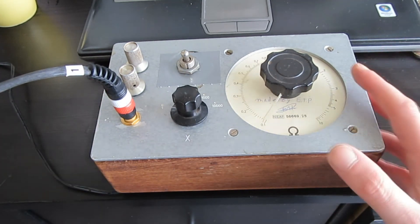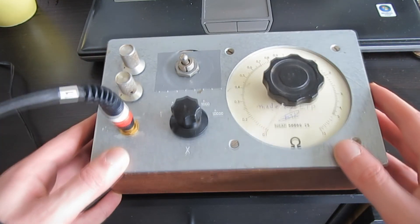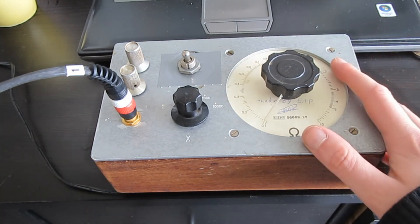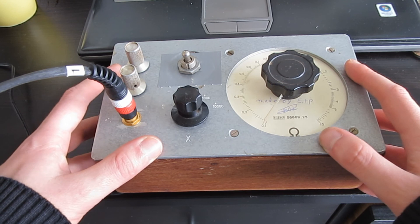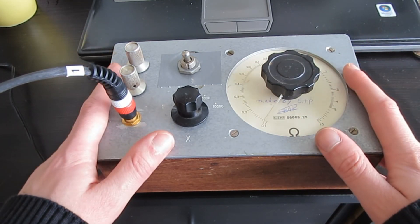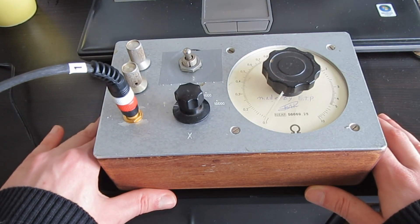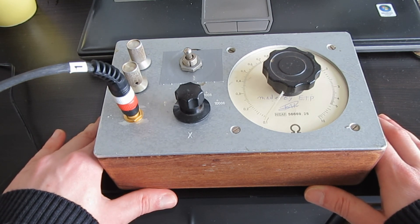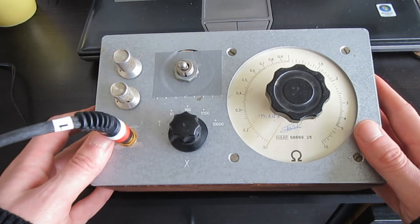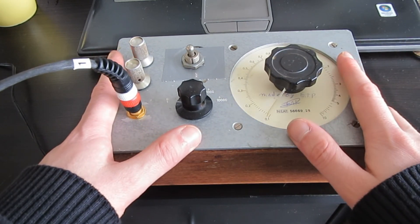You can do pretty musical things with the chip. This creation originated from a new thing I found out about the 40106, which is that you can do very interesting frequency modulation things with it. And you can do this with six oscillators per voice.